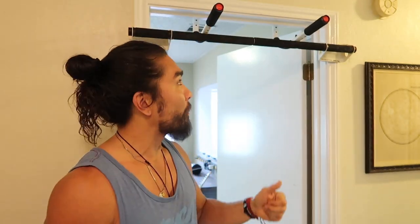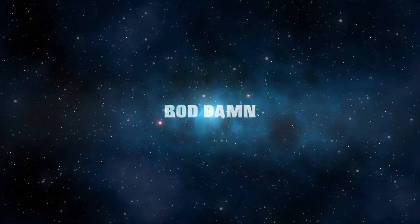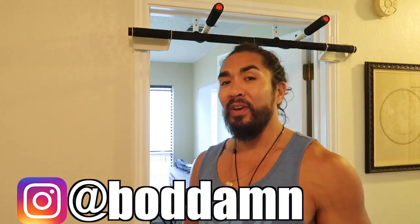In this video I'm going to teach you how to properly use one of these so you can get a really good bicep and back pump at your house. What's going on guys and gals? Chris with the Bah Damn Channel. This channel is all about food, fitness, and how to live an active healthy lifestyle.